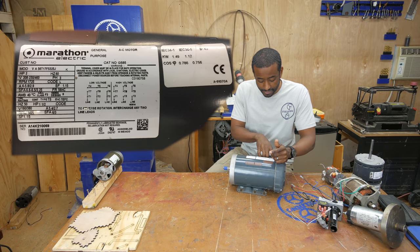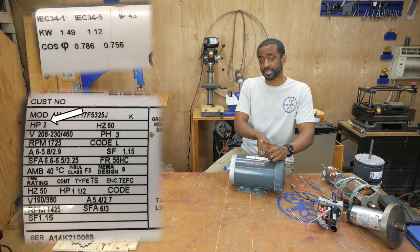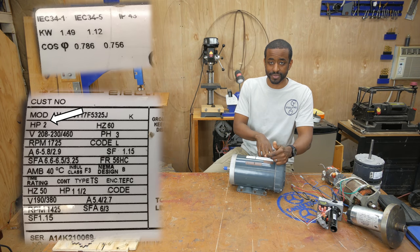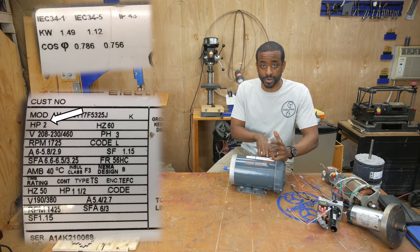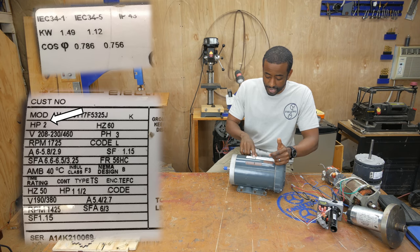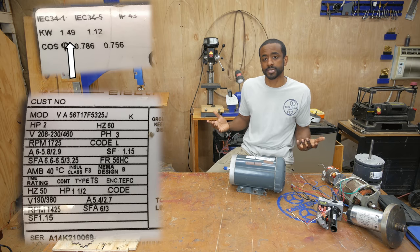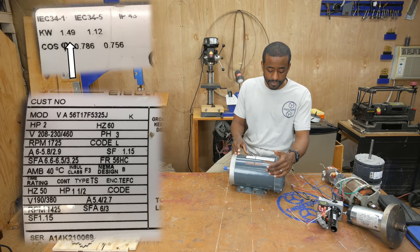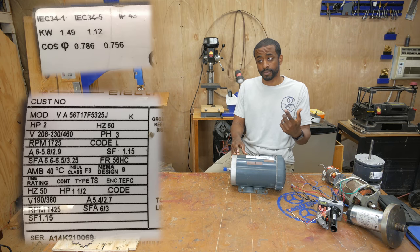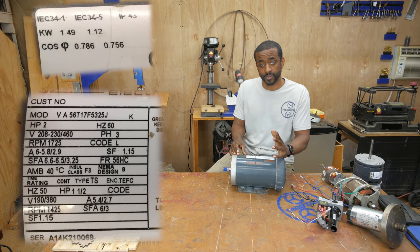The first thing on the label you'll see is horsepower. Most everyone else uses watts or kilowatts; here in the US we use horsepower. This motor is a two horsepower motor, and if you look over at the IEC label you'll see the power rating in kilowatts, which is 1.49 — or we'll just say one and a half kilowatts. I also explained horsepower in more depth in the previous video.